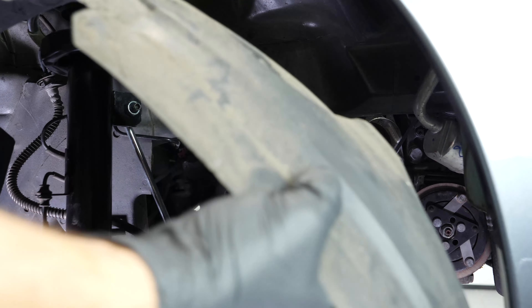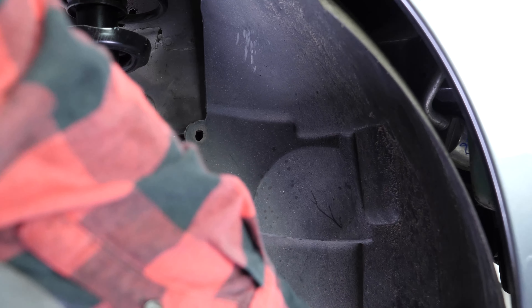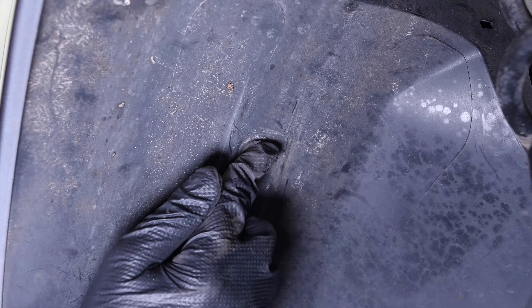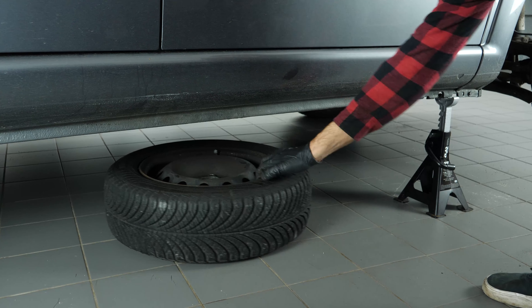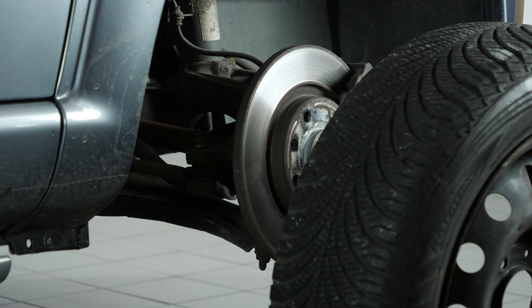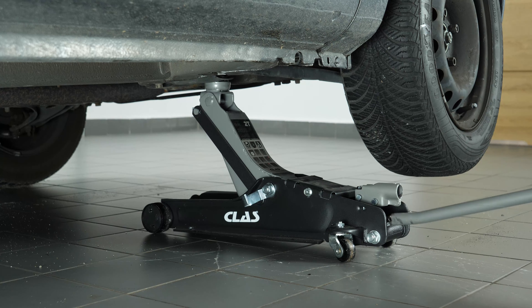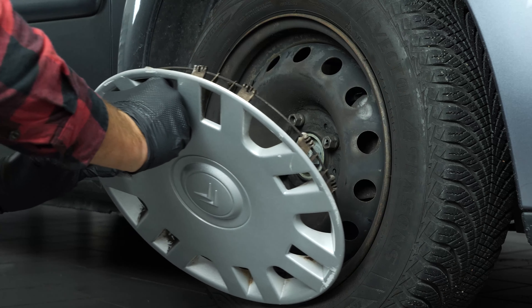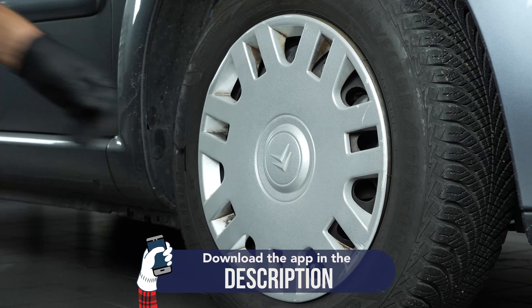Put the mud guard back in. Replace the holding clips. Screw the screw back in. Then, you can put the wheel back on your vehicle and put it back on the ground. Reconnect the battery. Operation completed.